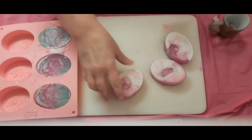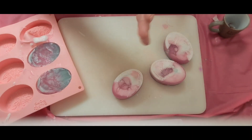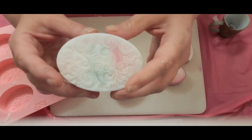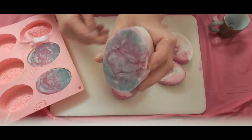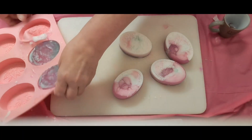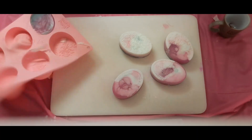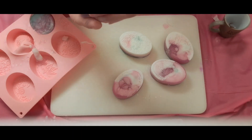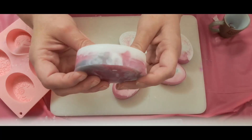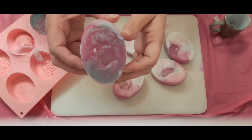You'll be able to see more once I put glitter on top. That's pretty subtle. I love the back of these, but I do love this imprint — the whole mold is very nice. This one is another flower; it's hard to see it. So pretty.